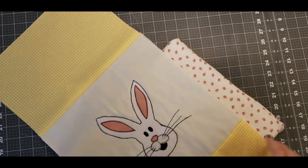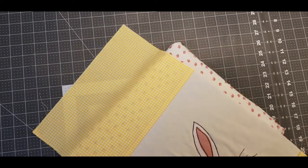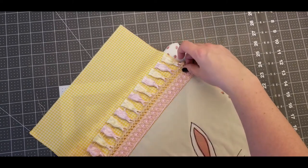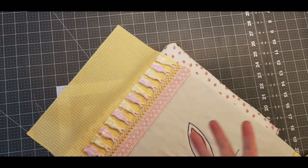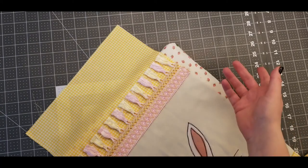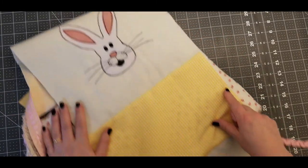I just want you to see how much different it looks when you start to add a trim. This is one end of my table runner and I am going to place this trim right on this seam — so I'm going to cover this seam up with this trim, which looks absolutely amazing, it just pops. Don't be scared of trim; I'm literally just going to sew this on.